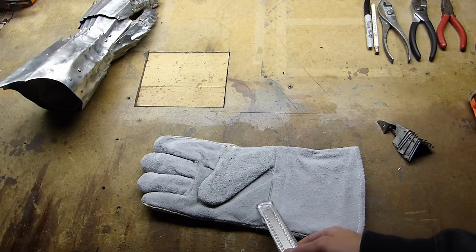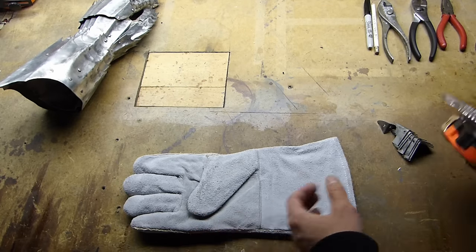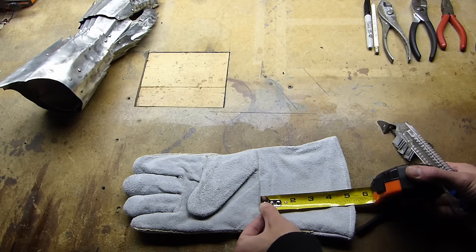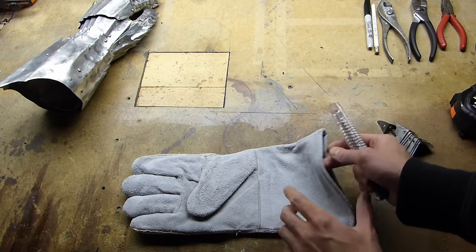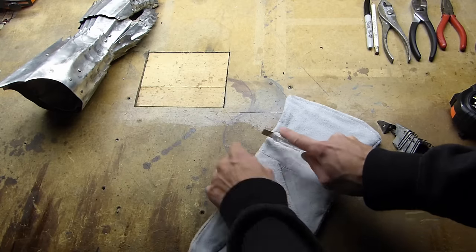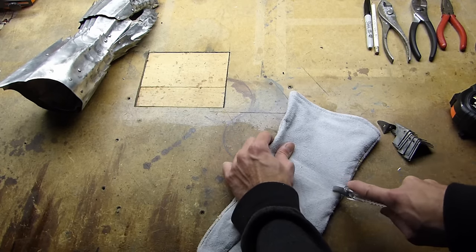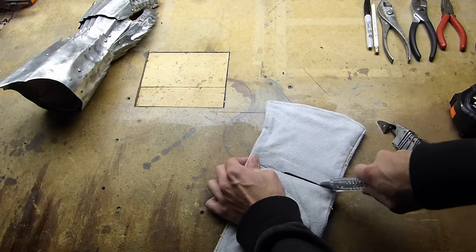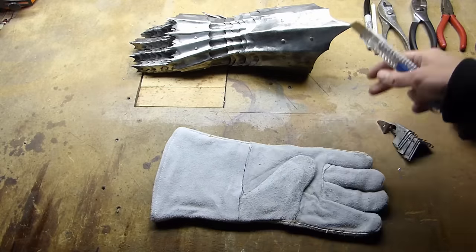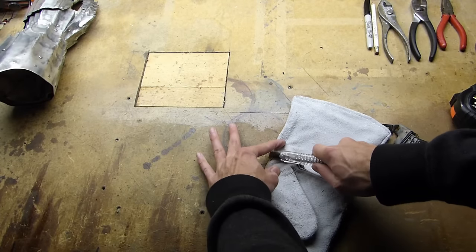With all the holes drilled and any burr ground off from the drilling process, we now have to start getting our leather strips ready. With your extra glove — your big heavy one — we're going to want to cut off at least probably four and a half or five inches of like wrist tube section of the glove back here. So I'm going to cut five inches off. This wrist tube section we're going to use later for the wrist articulation.